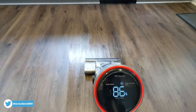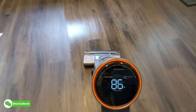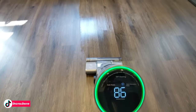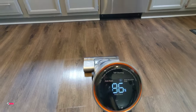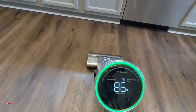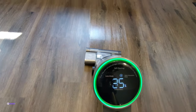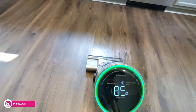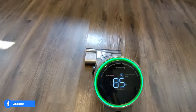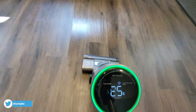One pass and it easily sucked up all of the spill and all of the Cheerios that were on the floor. You can see in real time the indicator was changing because the area was still dirty. We'll make a couple more passes until the whole area is clean. And there we go — everything is now clean and we're seeing green on our real-time indicator.